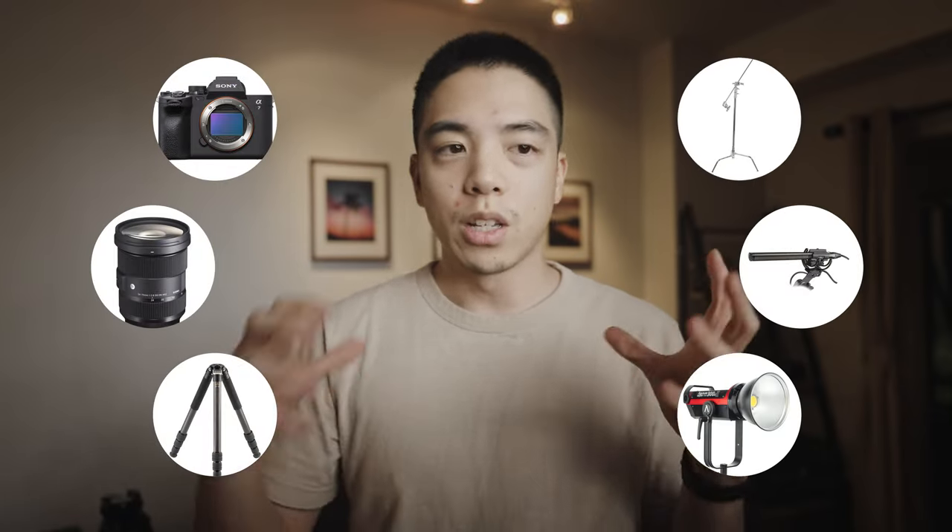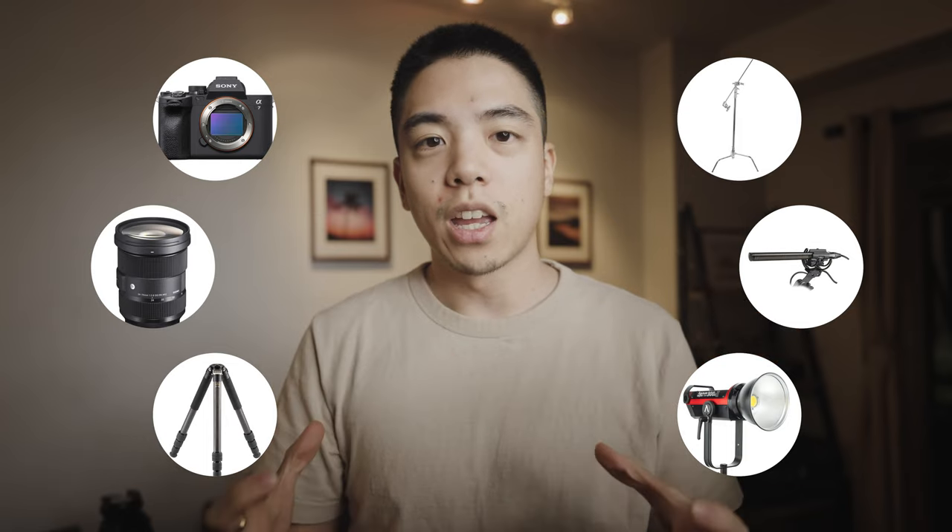As a professional videographer that works in a one-man crew, traveling with the most efficient gear possible is one of my top priorities. Since I'm carrying the cameras, the lenses, the tripods, the lights, the audio equipment, all the stands — each piece of gear and the weight it carries is one of the top-of-line things for me.